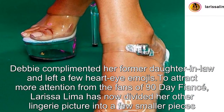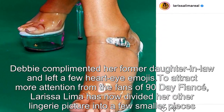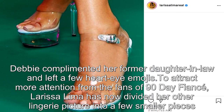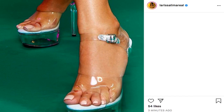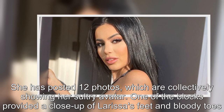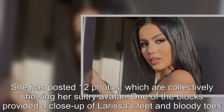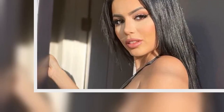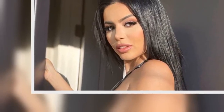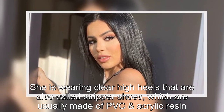To attract more attention from 90 Day Fiancé fans, Larissa Lima has divided her other lingerie picture into a few smaller pieces. She has posted 12 photos which are collectively showing her sultry avatar. One of the blocks provided a close-up of Larissa's feet and bloody toes.